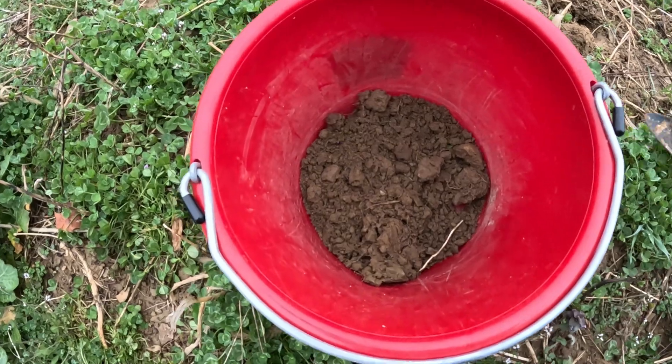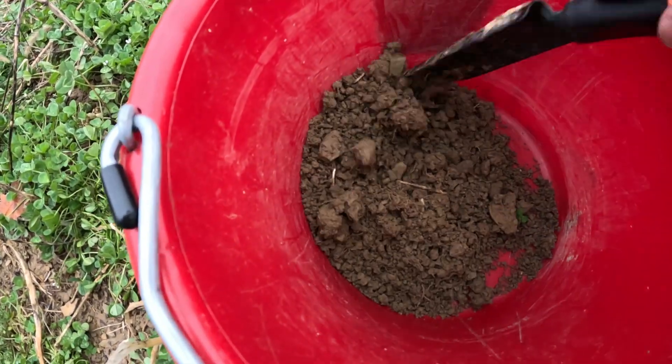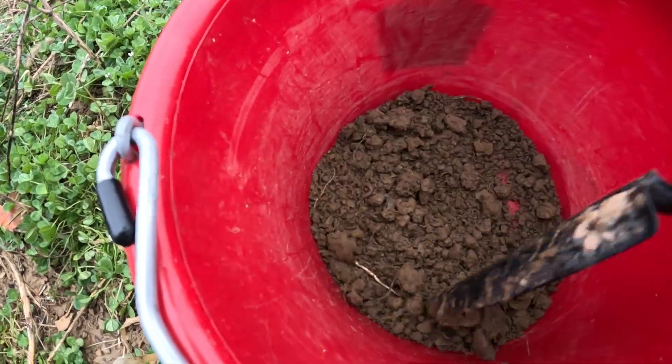I do have lime that we're going to be adding after the soil sample, just because from last year's soil sample I didn't get a chance to add lime. So I kind of know where it's at, and then once we get the sample back we can adjust from there.